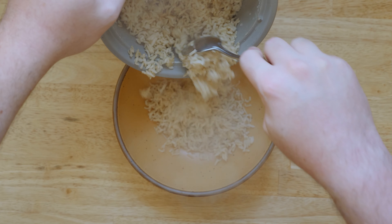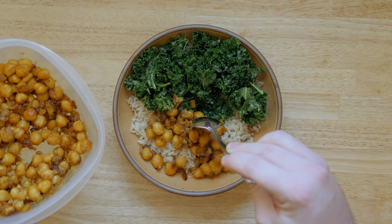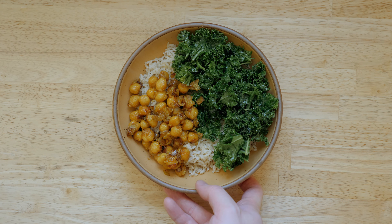All I do next is add some kosher salt and squeeze on some lemon. After tasting one more time, it's best to let the kale sit for about 15 minutes to let all the flavors get to know each other better. Once 15 minutes has passed, you're ready to serve. Here I'm making a brown rice bowl with my kale and some curry chickpeas that I was able to prepare in less than 30 minutes for a quick and easy lunch.